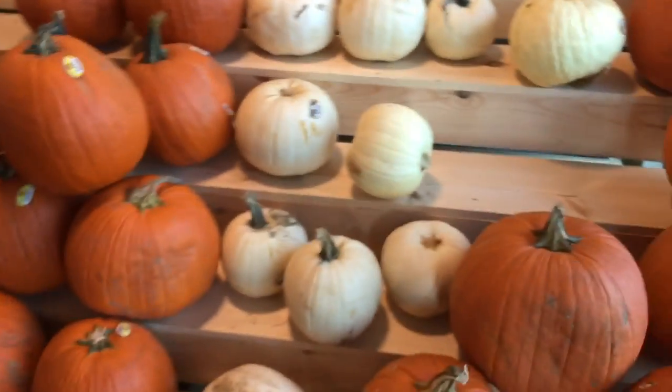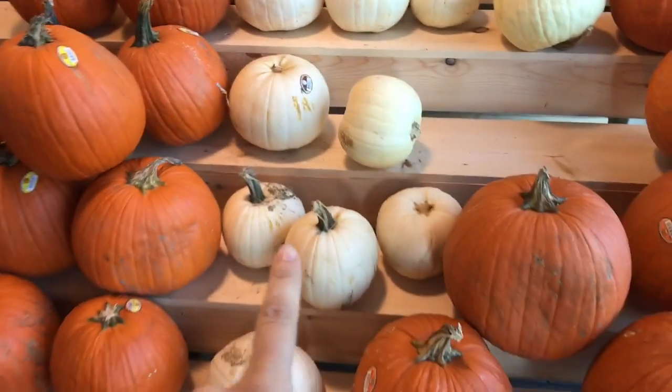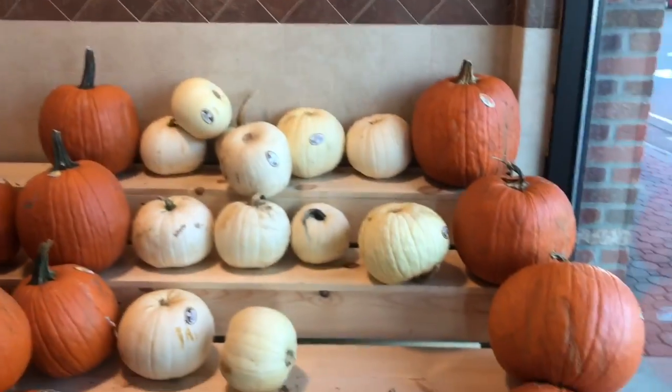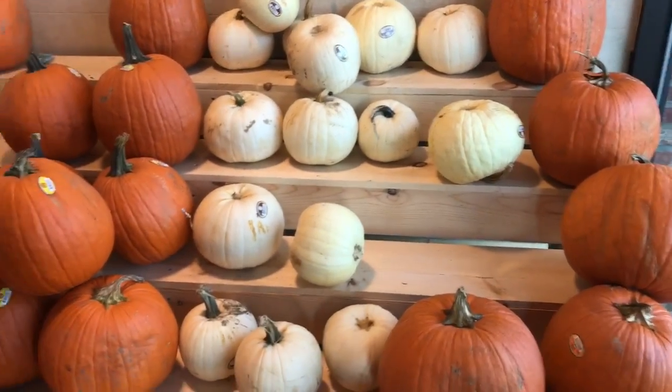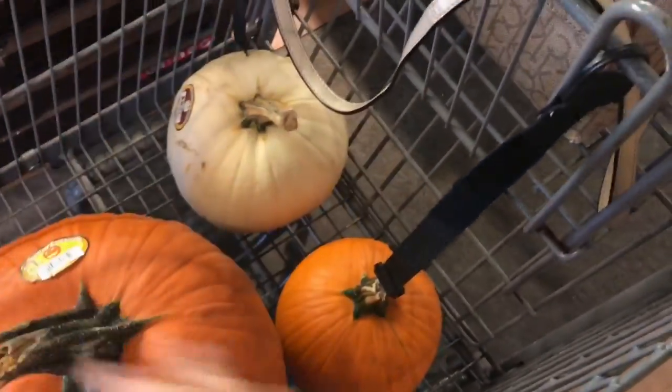So I'm going to pick out a pumpkin — give me one of these white ones. I think I'm going to pick out a white one and an orange one. We've got some nice pumpkins here for the supermarket. Let me pick out some pumpkins and get them. I've got my pumpkins. Let's go. Found some baby ones here too.